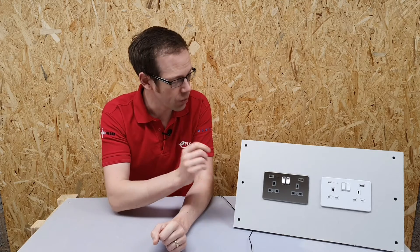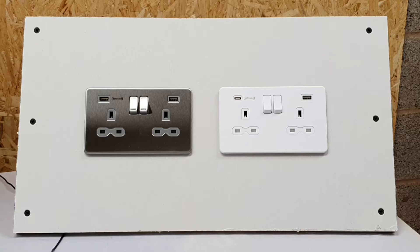So why is it that some charging devices don't seem to charge as quickly, and how can we make sure that we've got plenty of charging points around? We're going to look at a solution to both of those questions in this video. We've got them right here in front of us — two sockets made by Knightsbridge, and they are absolutely beautiful.